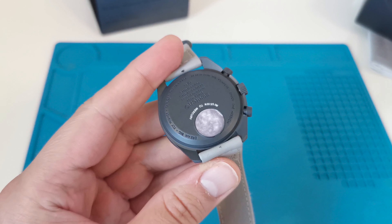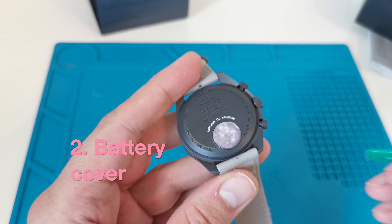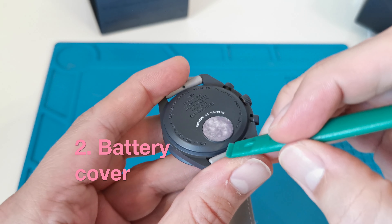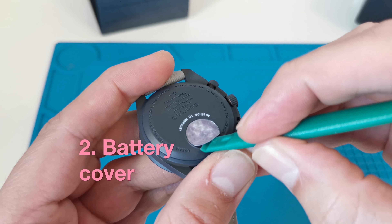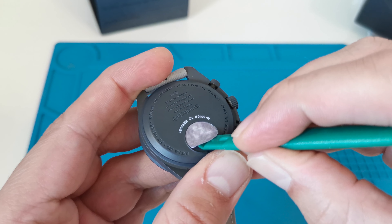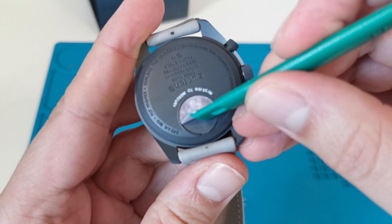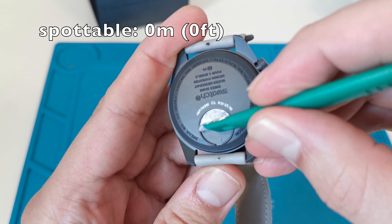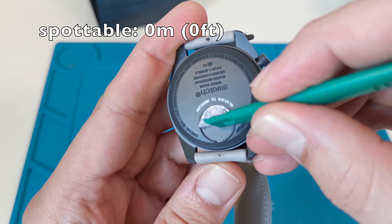The movement in this fake is not the same as in the genuine Omega x Swatch watch. I'm guessing there won't be a battery cover under the planet, because it would be difficult to use a movement that has the battery in the same place and the same functions as the original. There is no battery where it should be. I suspect that in a year or two we will find out the scale of counterfeiting of this model when the batteries run out.